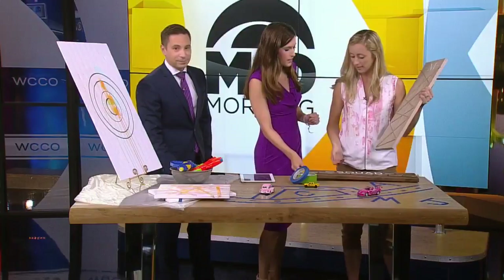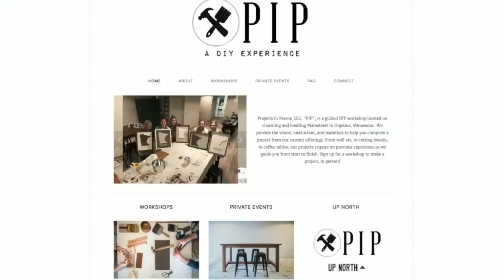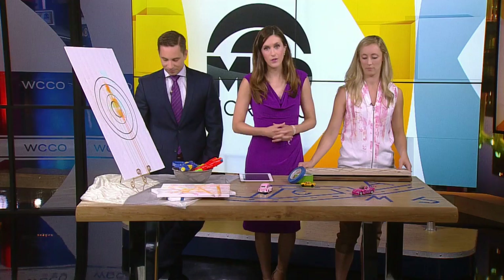The workshop is $55 and it's a full experience — all the tools, all the materials. That's August 22nd, Teen Tuesday, on Main Street in downtown Hopkins. If you're interested in seeing more of Jill's DIY projects or signing up for a workshop, you can visit our website, WCCO.com.